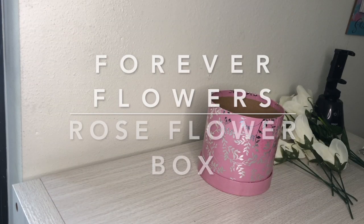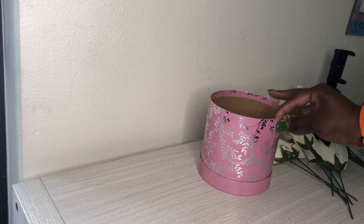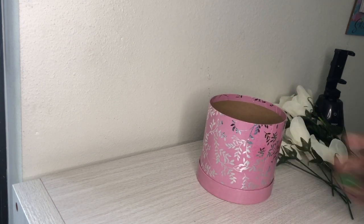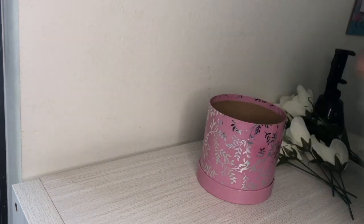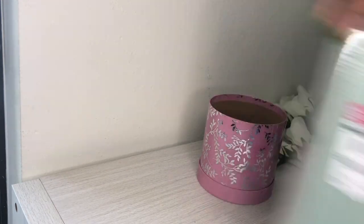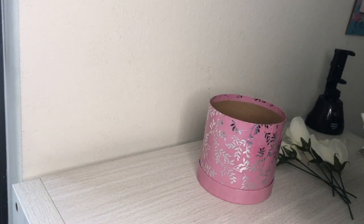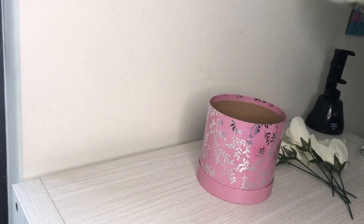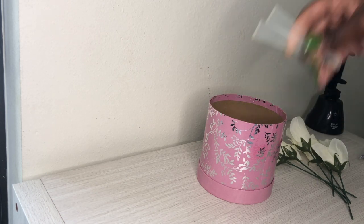For the next idea, we're going to recreate the popular forever flowers or rose box. Again, I'm getting everything from Dollar Tree and I'm reusing the circle gift box that I showed you previously. You're also going to need floral foam from Dollar Tree — they have these cut down into four pieces or you can get the whole piece. I'm also going to be using white roses from Dollar Tree, but you can get any flowers or color you want. You're also going to need a glue gun and glue sticks.